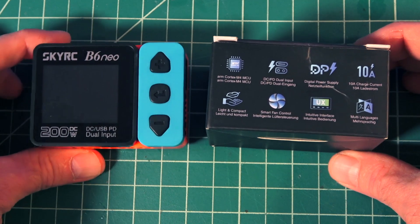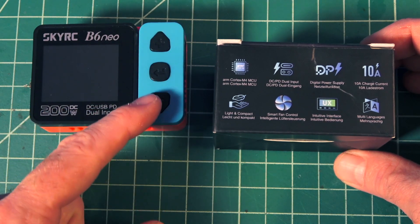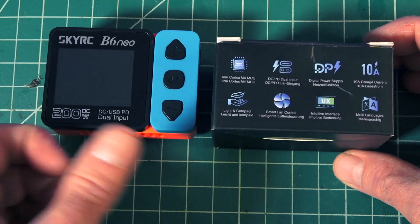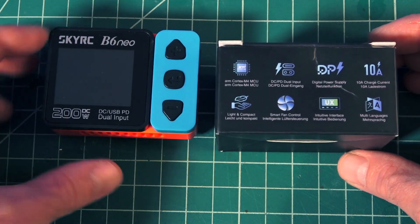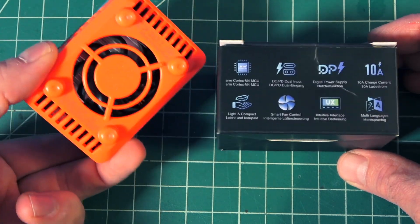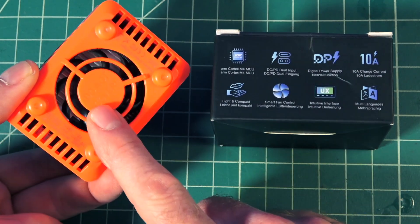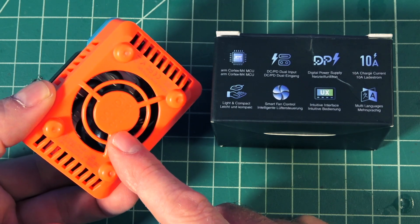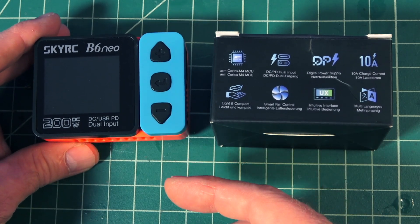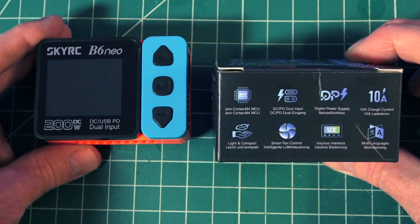What I like about it right away as I started using it was not just because it looks cool, but it's also super easy to navigate the interface. It has three buttons on here and it's not like a jog wheel type of setup like my D6 Duo Pro, and it's not quite as big. So I feel like this is a great travel size charger. It has plenty of venting and a full-size fan inside, which makes a huge difference. It's also an intelligent fan that changes speed depending on how much temperature it detects the board is getting, which is super important to keep the board cool and operating properly.